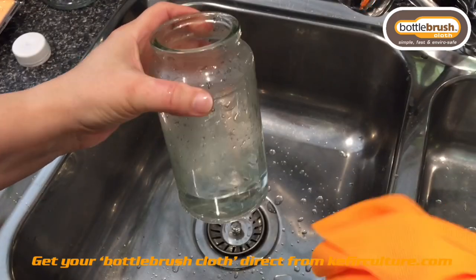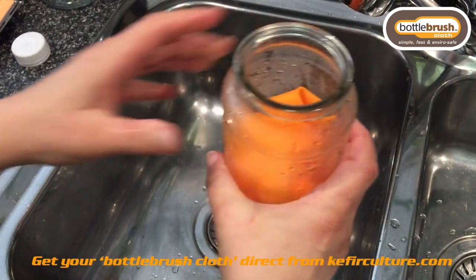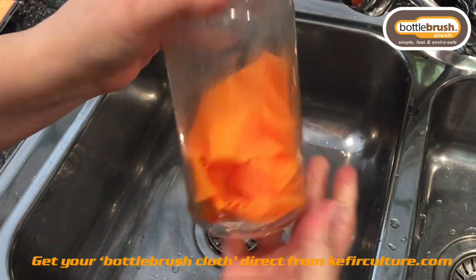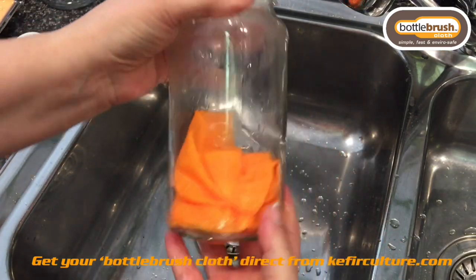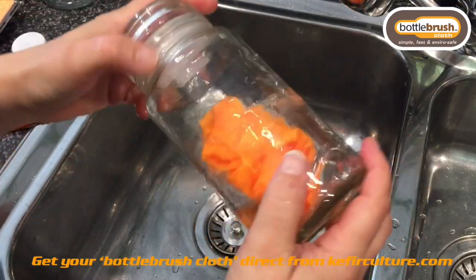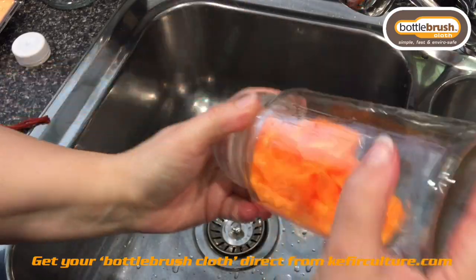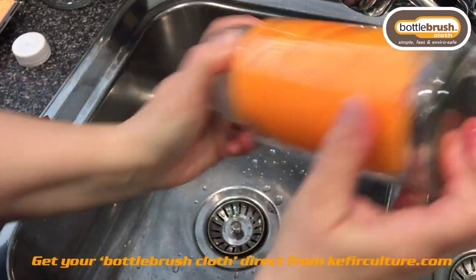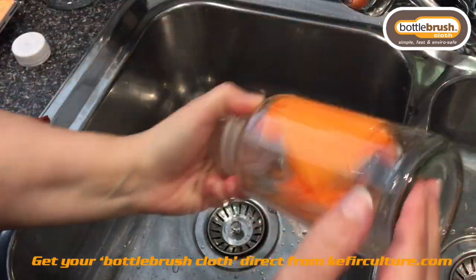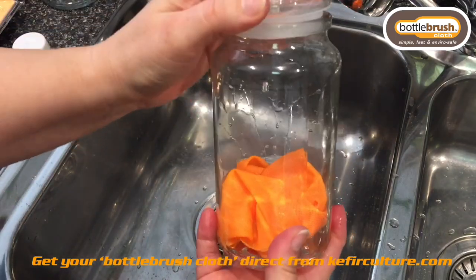Instead of using the insertion tool, because you have such a wide open mouth, I suggest you simply pop the cloth in. Pop the lid on — you'll have to hold it down because you've got hot water in there so it will want to pop out. Again you can use the rotational washing machine motion, and because there's not a lot of liquid in there, it has great contact with the actual glass surface on the inside. There you go, it just popped — so just let a bit of pressure out and give it a good shake.